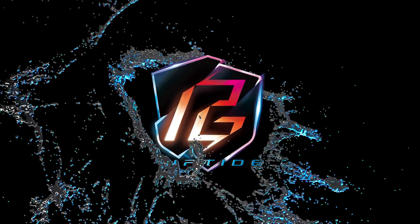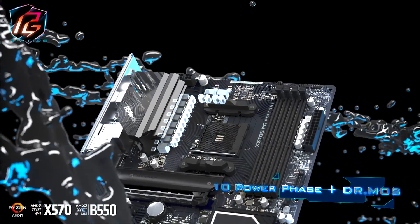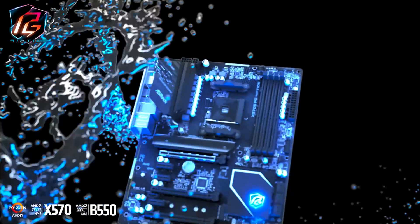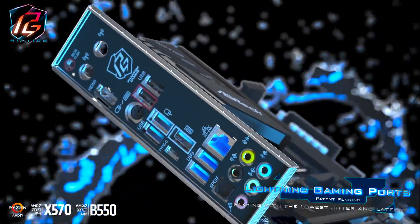This video is sponsored by ASRock and their brand new Phantom Gaming Riptide motherboards. The new boards come with a 10 power phase design and DRMOS. ASRock also added an adjustable graphic card holder and they made sure that the Lightning Gaming ports deliver the fastest and best performance.